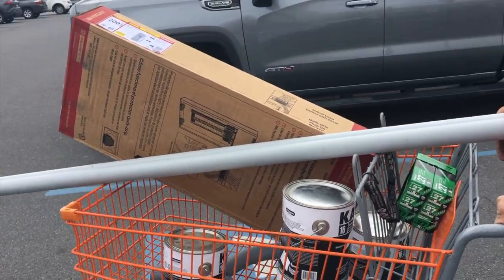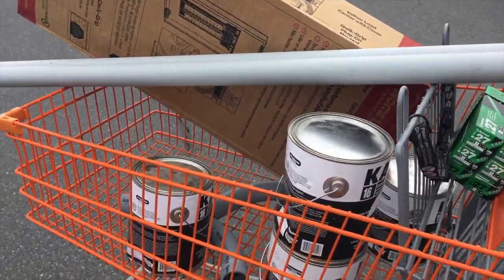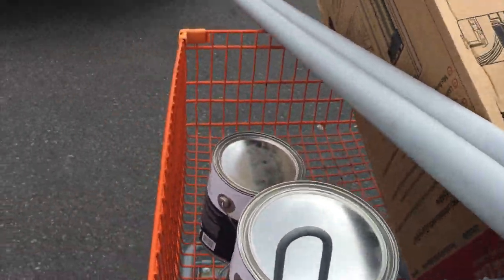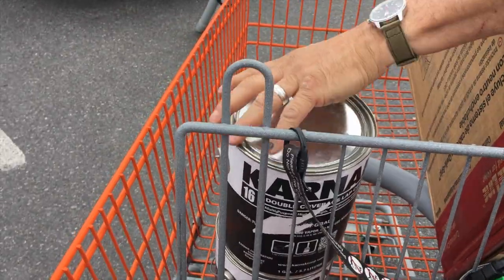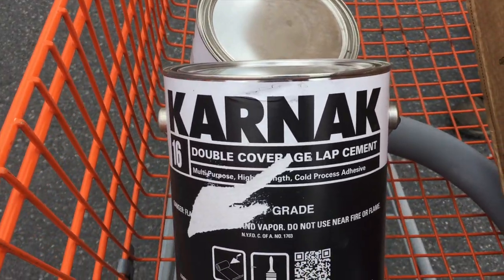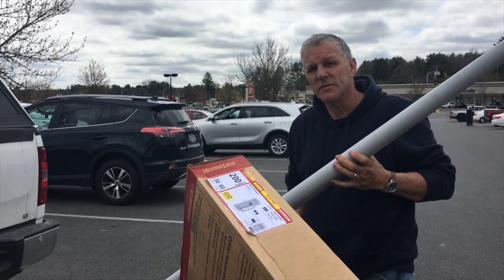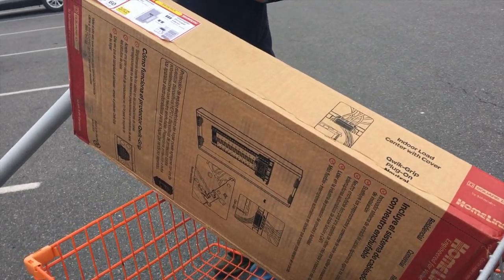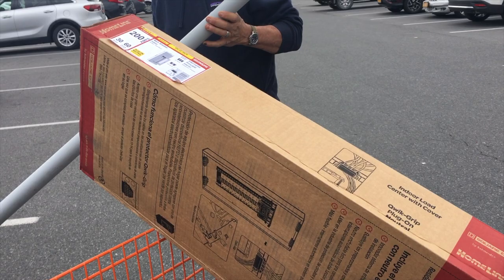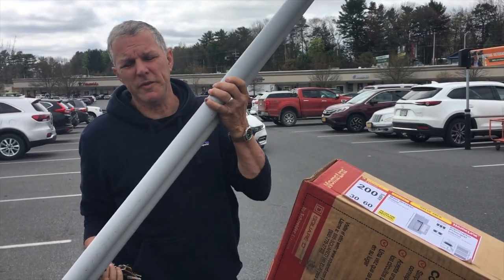We got a 200-amp, 30-60 panel. We got conduit, and we found some stuff on clearance that might work for certain corners and weird spots if we run out of the adhesive they gave us or we feel like we need a little extra. We're nowhere near ready for the electrical panel box, but this was the only 200-amp panel they had that would fit our needs — 30 spaces, 60 circuits. Should be more than enough.